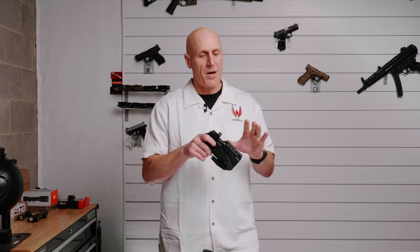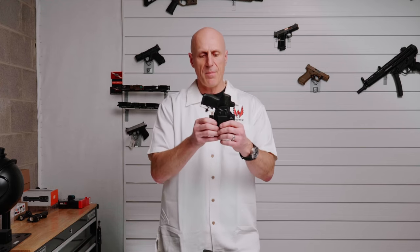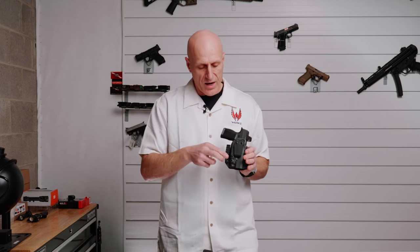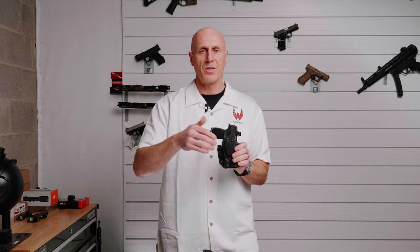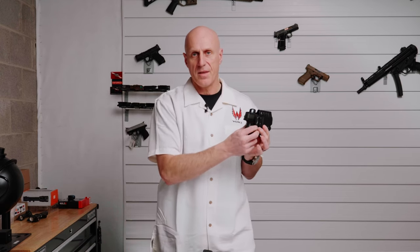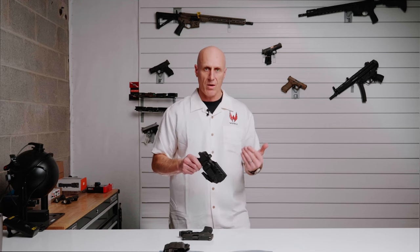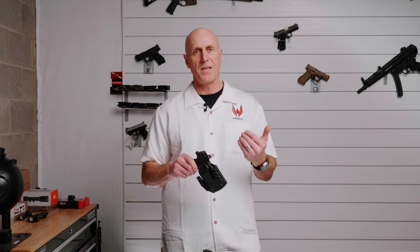Your holster is going to be thicker than a non-light-bearing holster. A holster with a light requires a channel for that light to travel through, making it thicker in that dimension. On top of that, accessory areas and other attached items add some bulk, as does the thickness of the thermoform material itself. At WORX, we've decided on 0.93 material, which we believe provides the optimum balance between quality feel, the retention qualities we want, the ability to maintain its shape even when worn inside the waistband for reholstering, and not being too thick and bulky.